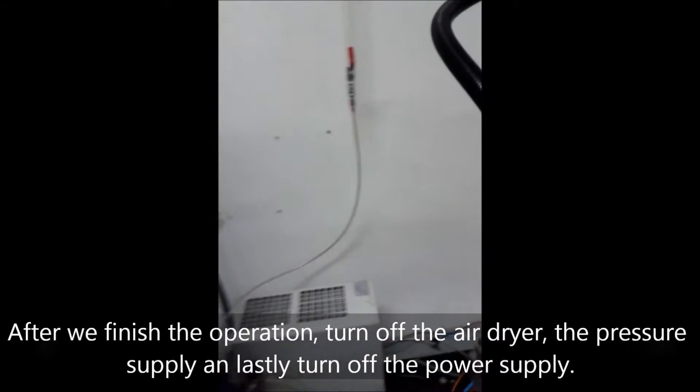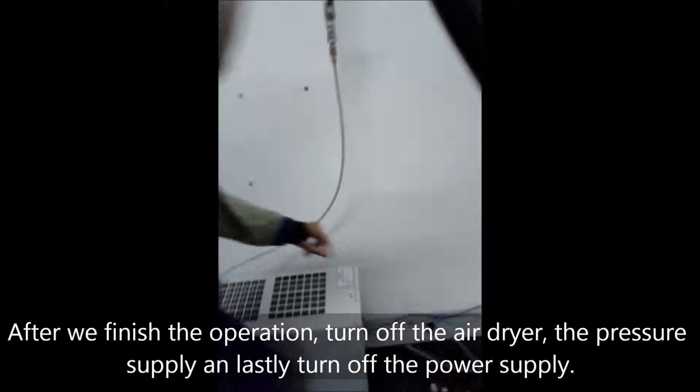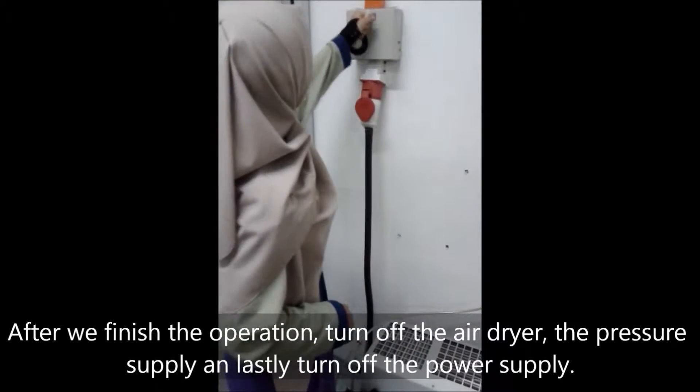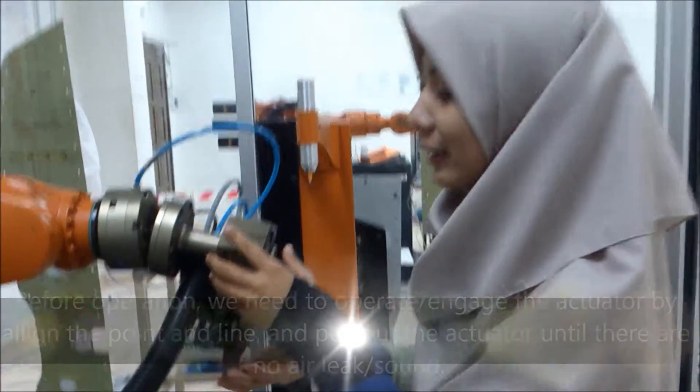After we finish all the operations, then we will turn off all this air dryer and the power supply. And the last one, we turn off the power supply.